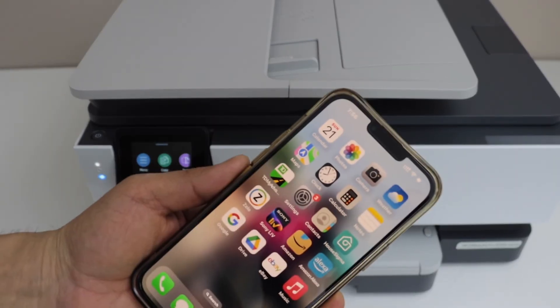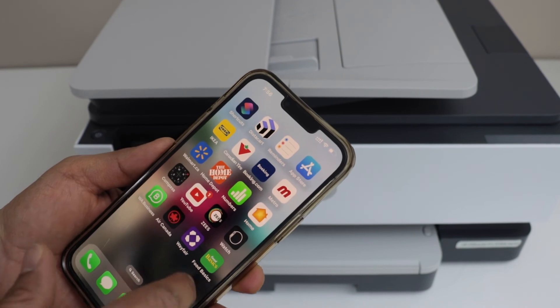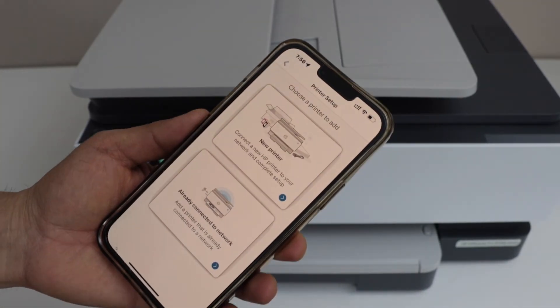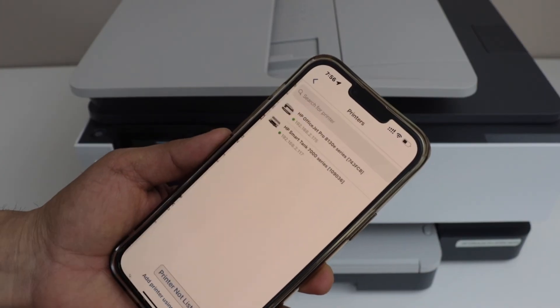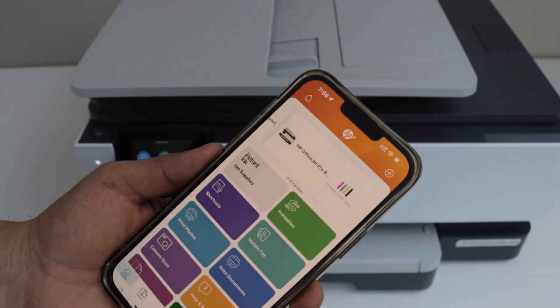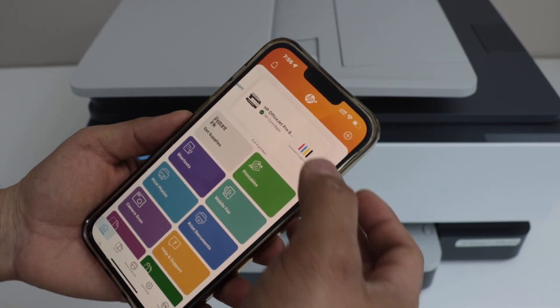Next is to add this printer to a smartphone, MacBook, or laptop. I'm going to use my iPhone — download the HP Smart app from the App Store. To add the printer, click the plus button at the top, select the second option 'Already connected to network,' and select the HP OfficeJet Pro 8130e series printer. Your printer will be added instantly and will show the estimated ink level.